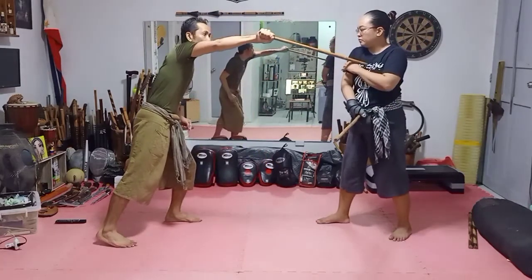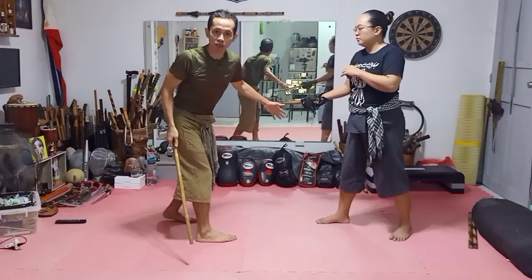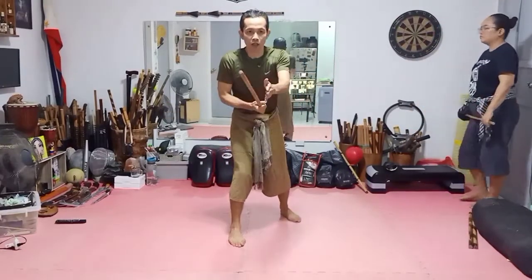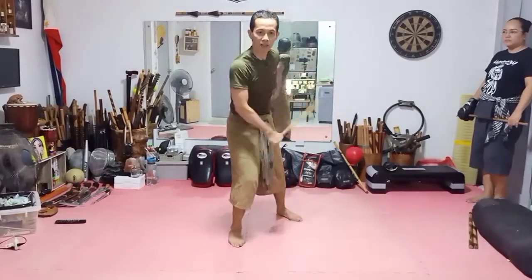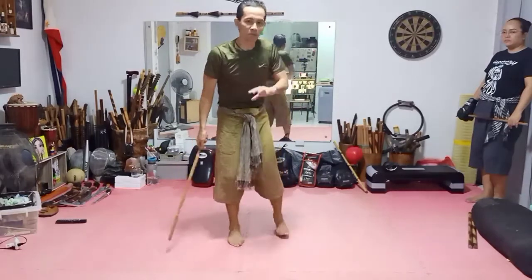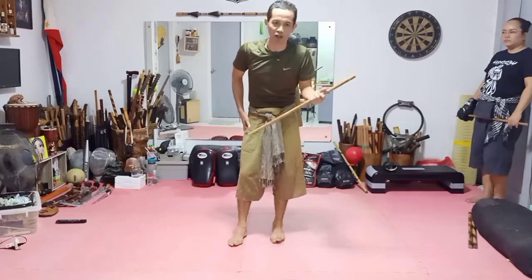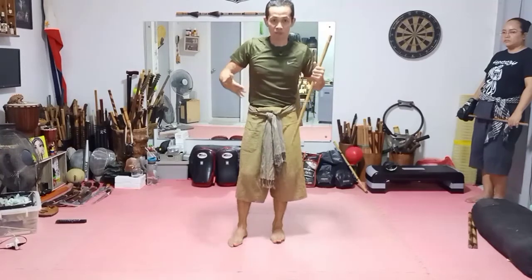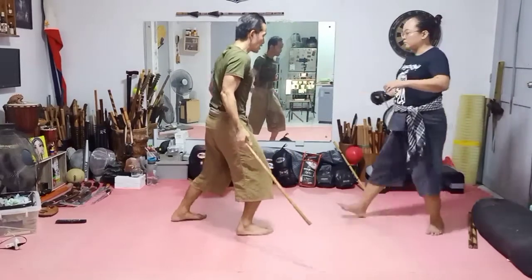Sometimes you cannot catch this — your attacker will not just hit you like this slowly, it's fast. So sometimes you really cannot catch or touch the stick with your stick. All you need is the movement and the distance. Slash — look.